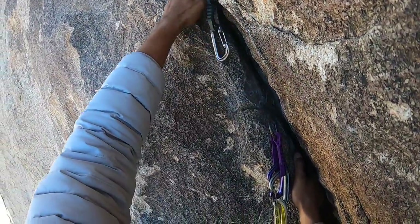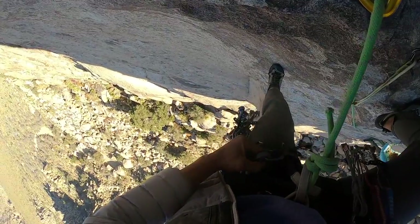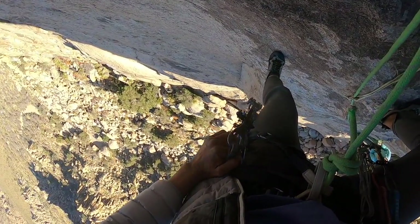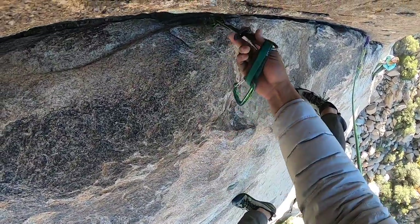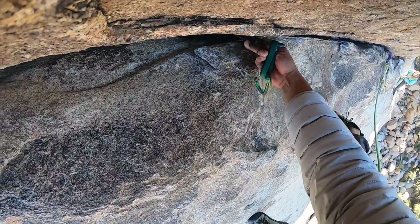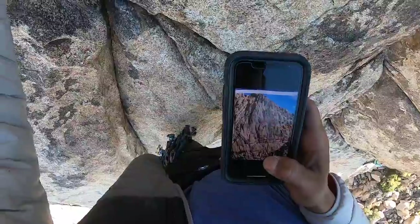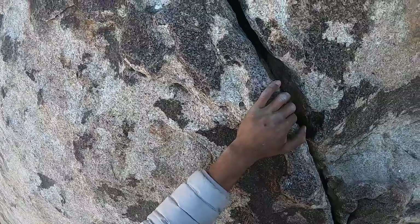Sometimes when I'm figuring out which cam to place and I realize the 0.4 doesn't fit, I just leave it there to save energy and grab the next piece I'm going to use — I find that the sooner I clip a piece of gear, the more likely I am to stop over-gripping and save energy. This 0.75 looks perfect, nice and slotted. Sometimes I forget the route description so I have to check my phone for the beta — can't be the only one.